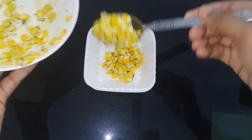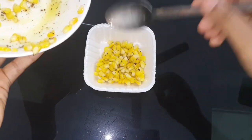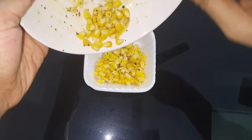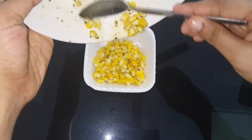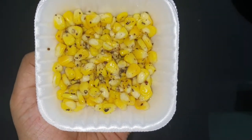Now let's put the butter corn together as the first recipe. Put it in the bowl and add the pepper on it. The butter and pepper are in this recipe — that's the butter corn.